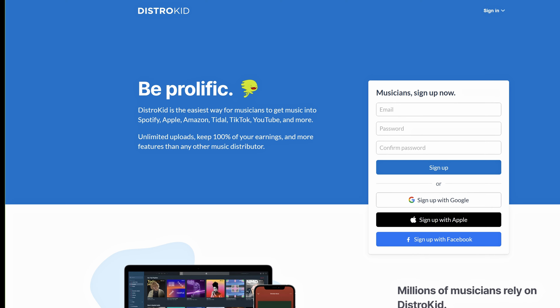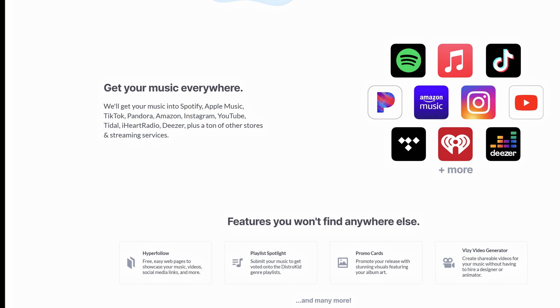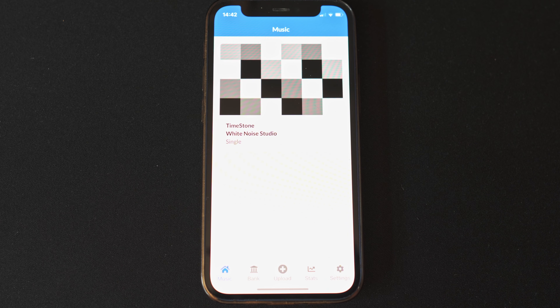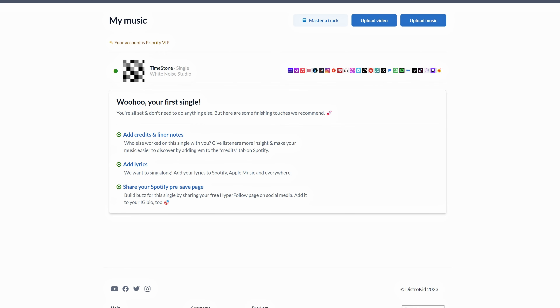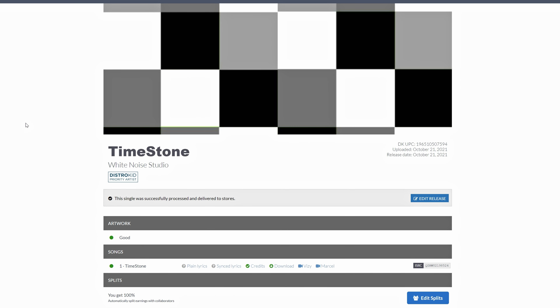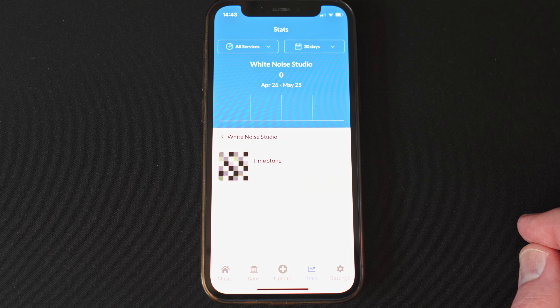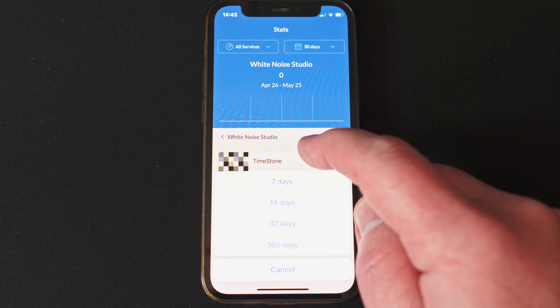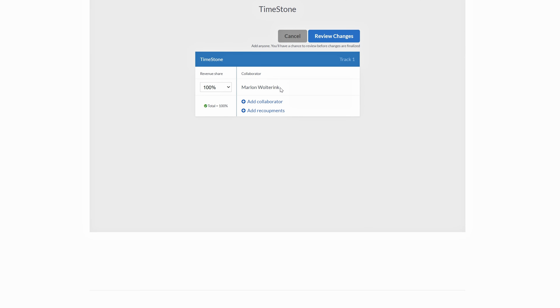This video is made possible by Distrokid. Are you a musician looking to get your music onto popular streaming platforms like Spotify and Apple Music? Look no further than Distrokid. Distrokid makes it simple for artists to get your music out there, and you'll keep 100% of the royalties you earn from your streams. Use the link in the description of this video to get 7% off your first year on Distrokid.